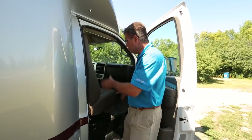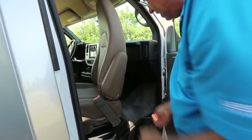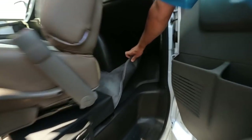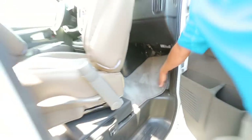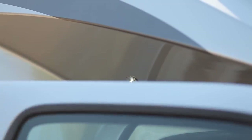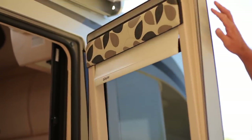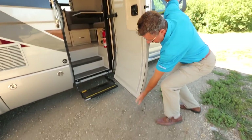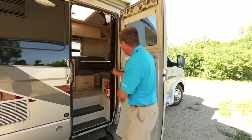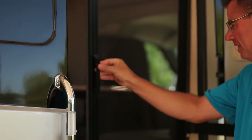Up front in the cab area, of course, we've got our swivel seats that swivel around, which is very nice. We've also got carpet in the cab area — we always put rubber backing on it so it doesn't slide around. Another great feature: we have a little pot light when you get in and out of the cab area. Look at this beautiful curved fiberglass door. Power entry step, and hello — sliding screen door.